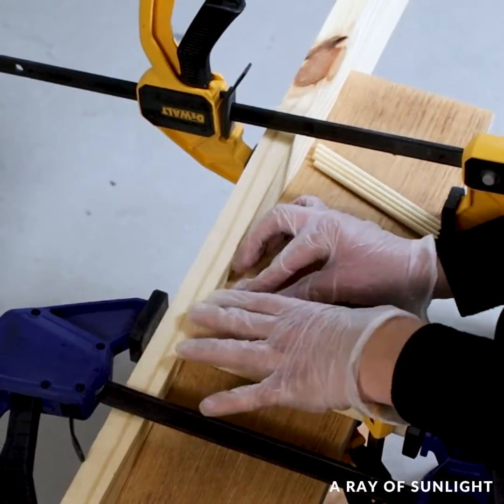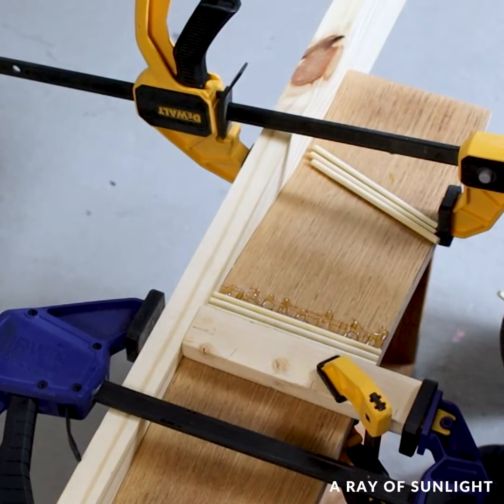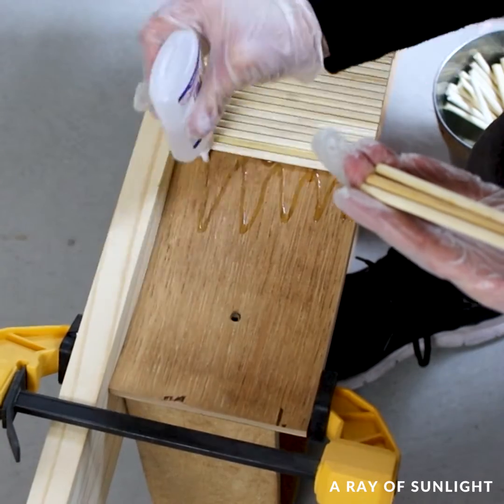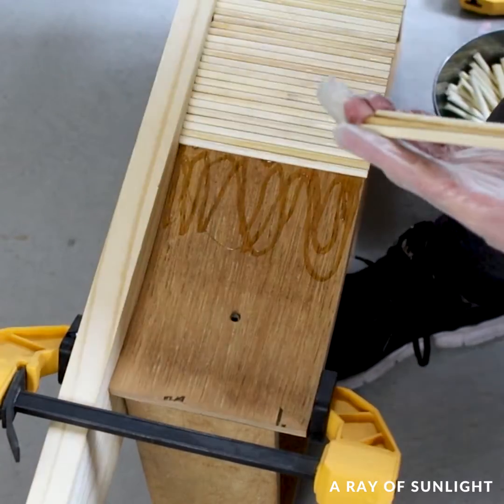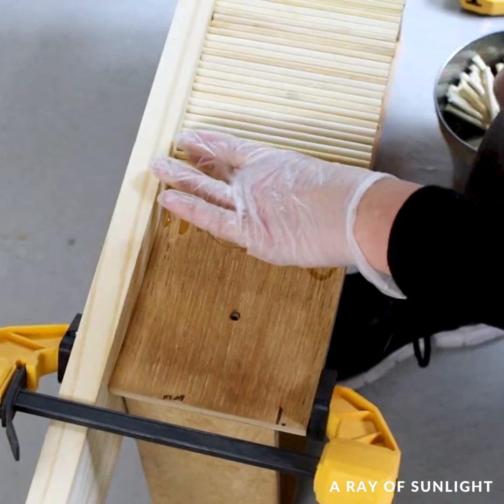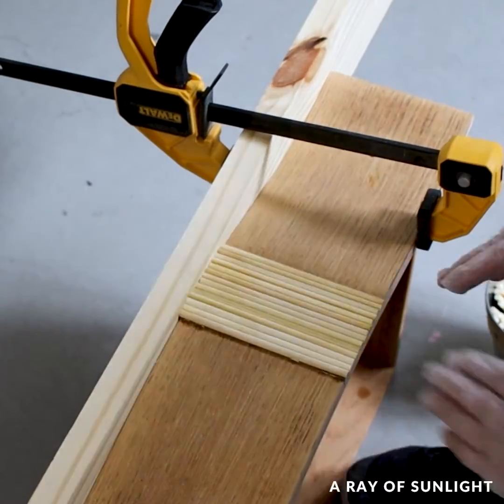Then I glued the dowels onto the drawers. I used instant super glue — I poured the glue onto the drawer, then sprayed the dowel, and then put them together. Once the spray comes in contact with the glue it all dries within seconds.